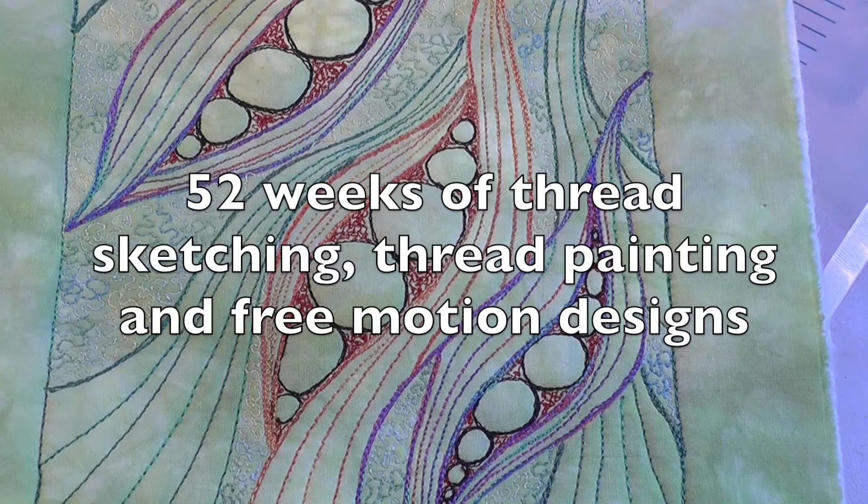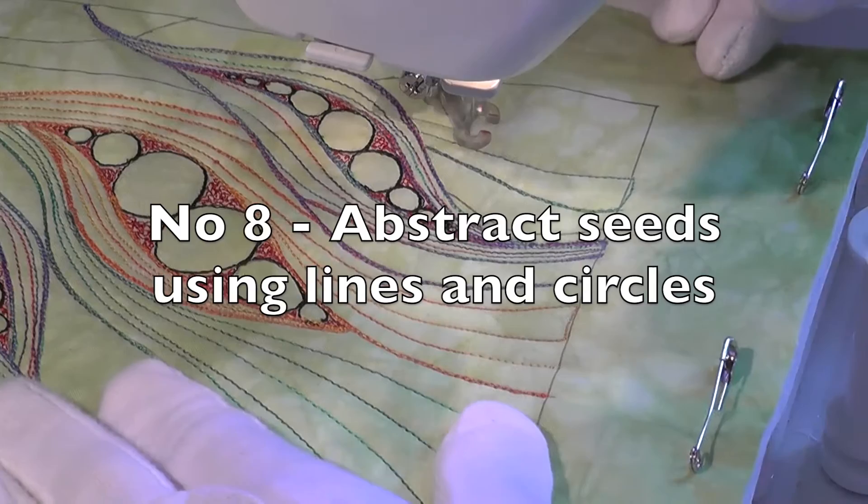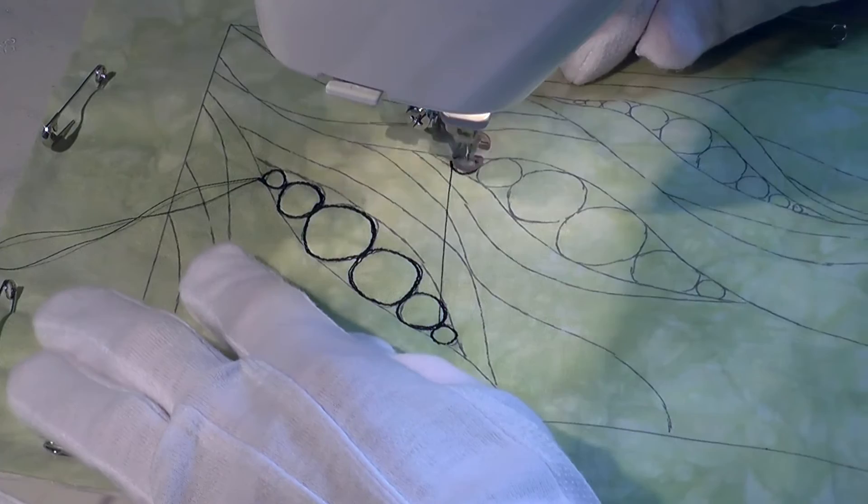Hello and welcome to Thread Sketching in Action. I'm Deborah Wursu. Staying on the theme of lines and circles using seeds that I started in week 7, this time I'm using a more abstract design and coloured thread instead of painting or applique.